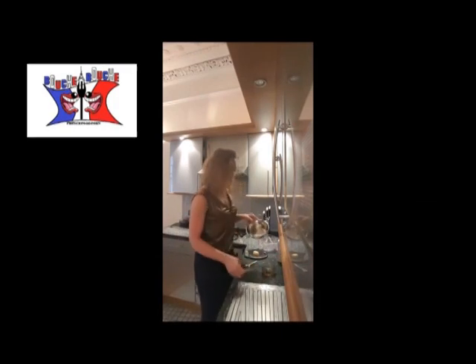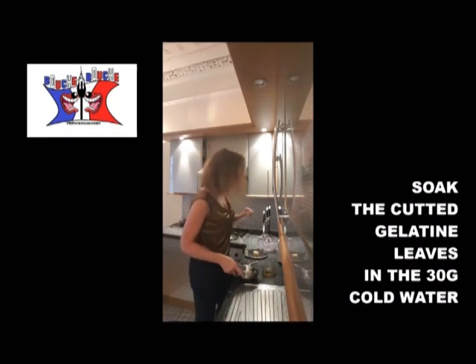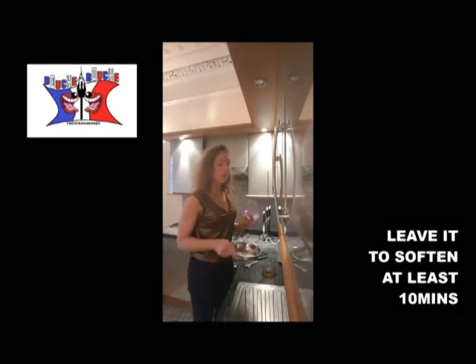Step one: put your gelatin leaves in a small bowl with the 30 grams of cold water and leave it at least 10 minutes in the cold water.